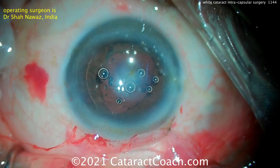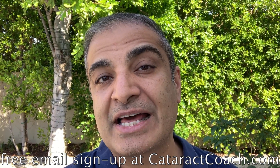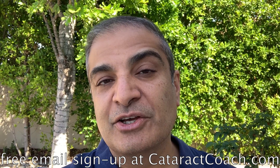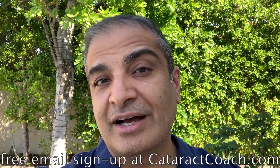So I like this approach of one step at a time. Beautiful case, thanks for sharing. Thanks for watching these videos, and remember to go to CataractCoach.com and sign up for a free daily email. We'll send you an email every day with a great video like this and other surgical pearls that'll make you a better surgeon.